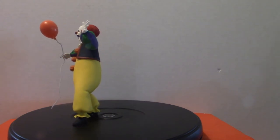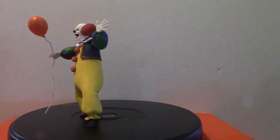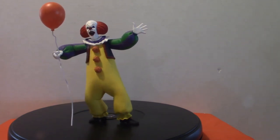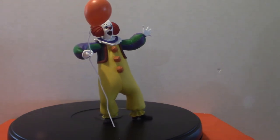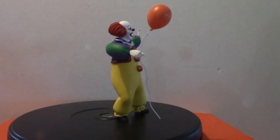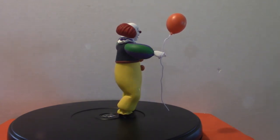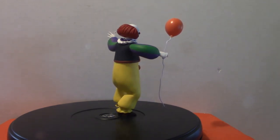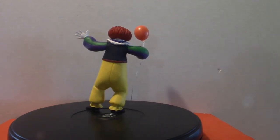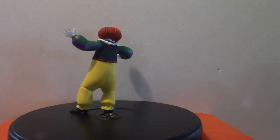Obviously they made a new version in 2017, which I'll show you right after this one. It's got some really cool color schemes. I do have the full-size NECA version of this guy, and also a couple of full-size versions of the 2017 version. The full-size NECA version comes with an ungodly amount of balloons — but they're so heavy it kind of topples over, so I keep the balloons separate. Anyway, that is Pennywise from 1990.